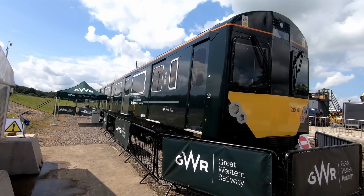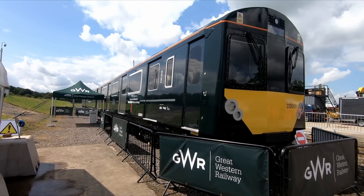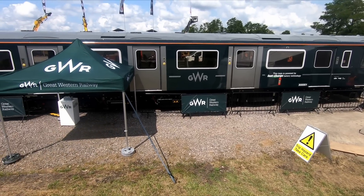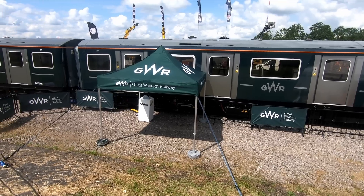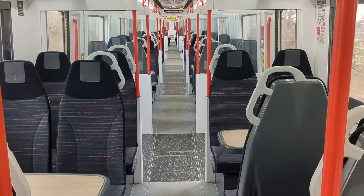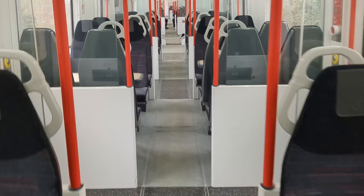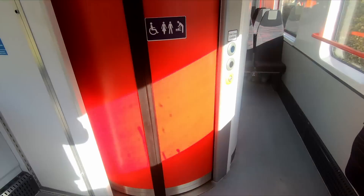GWR aim to commence testing imminently and hope to have the unit in passenger service by the beginning of 2024. Before that can happen, Network Rail must first install the rapid charging system at West Ealing, which should be completed by the end of this year. Visitors were not able to step on board, but the interior refit is reportedly similar to TFW's units, with a mixture of airline, table and longitudinal seats, as well as a toilet.